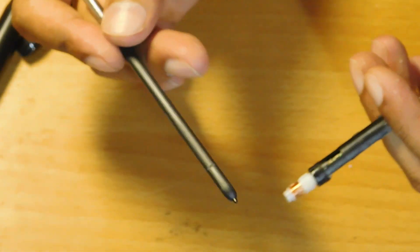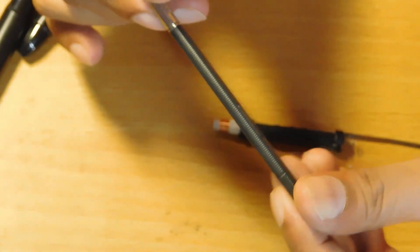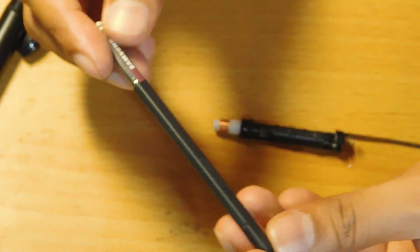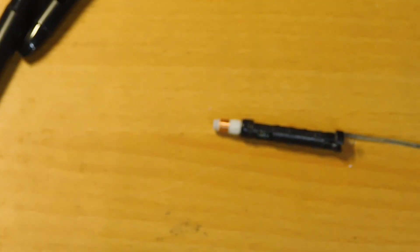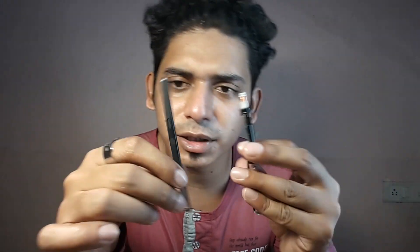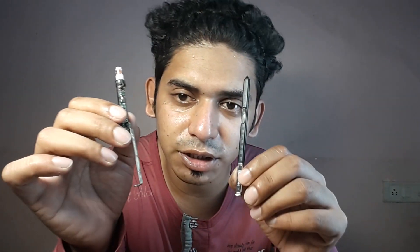This is what you get inside this pen — this is a coil. As I explained in my previous video about the Samsung Galaxy Note 3's pen, you get a primary coil in the pen and a secondary coil in your tablet or phone so they can interact. Both pens are pretty much similar — you get a primary coil in both.